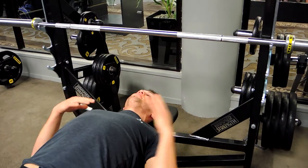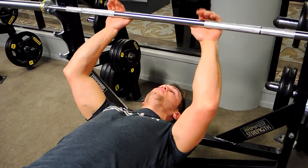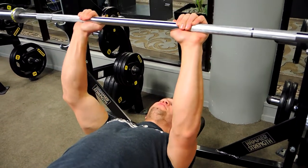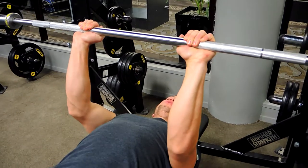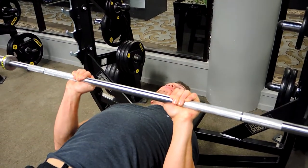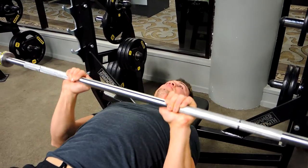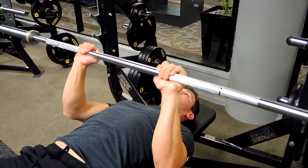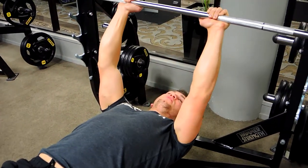Keeping that chest up, we're coming about shoulder width apart with our hands, lifting off safely. Straightening our arms at the top, chest is up, controlling those elbows down to the side, pushing up, extending our arms at the top — controlling down and extending at the top.